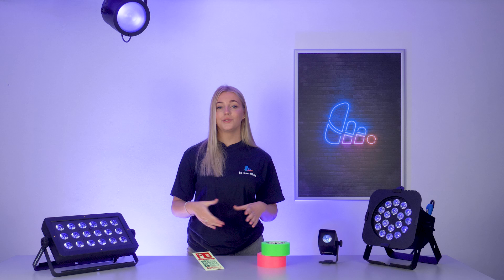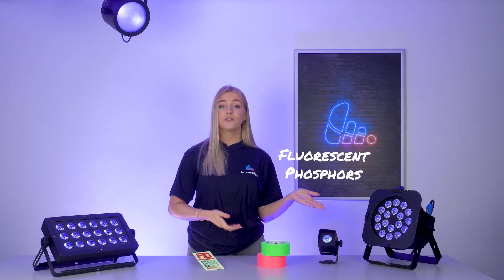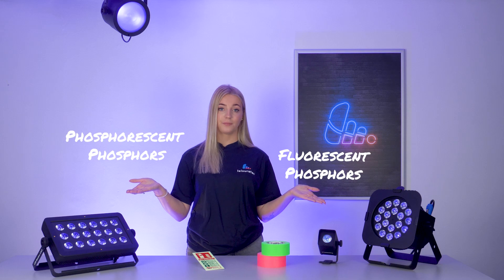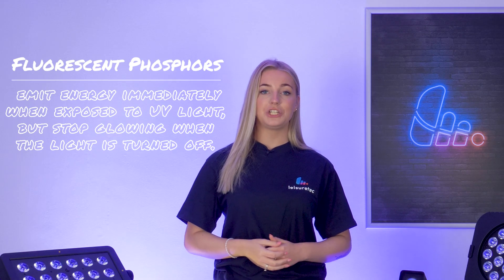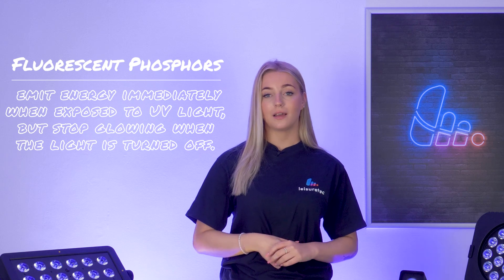So how does UV work? Well, there are two types of phosphors to know about: fluorescent phosphors and phosphorescent phosphors. Fluorescent phosphors emit energy immediately when exposed to UV light, but stop glowing when the light is turned off.